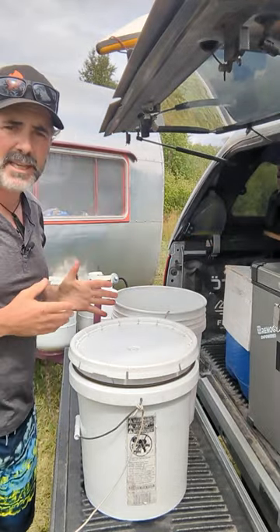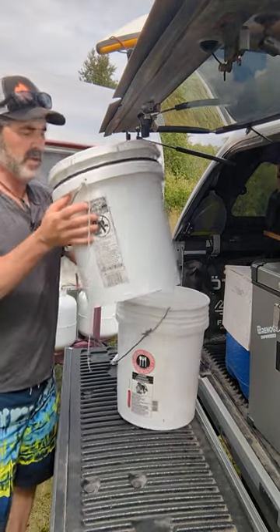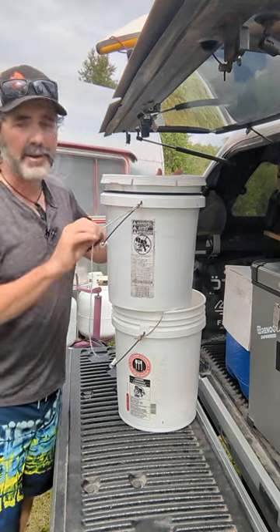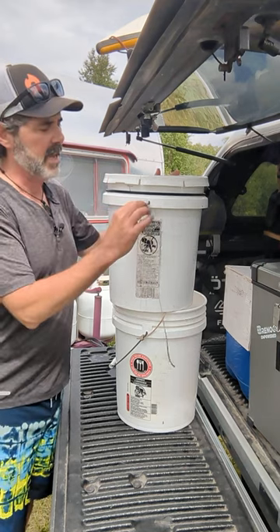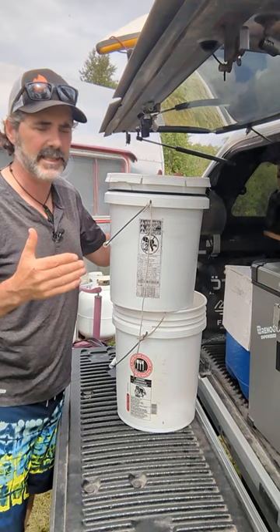They stack awesomely, but how do you keep them from getting stuck? Lots of videos showed how to separate them, but very few — in fact, only one — showed me how to keep them from getting stuck in the first place. I saw this landscaper using zip ties tied onto the bucket as a spacer to keep the buckets separated.